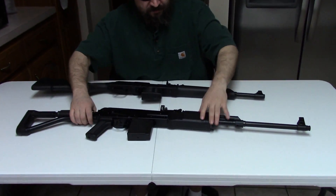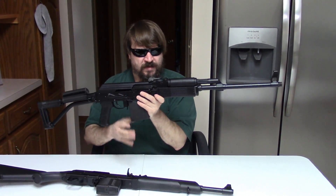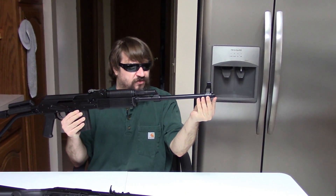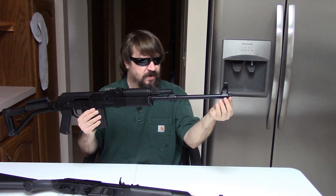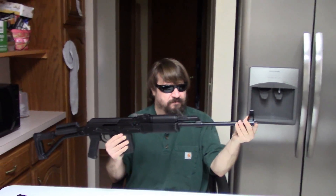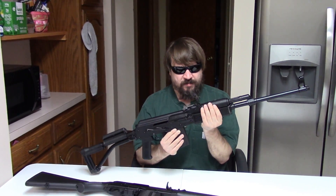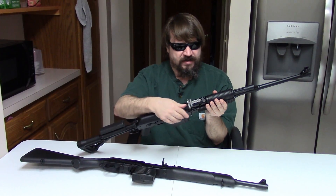As for the Veper FM 308, it too has a chrome-lined cold hammer-forged barrel, but it is 20 and a half inches of a slightly heavier profile, and it's threaded 14 by 1 standard AK with a removable nut. It has the thicker, RPK-compatible handguard, and likewise an RPK-style windage and elevation rear sight.